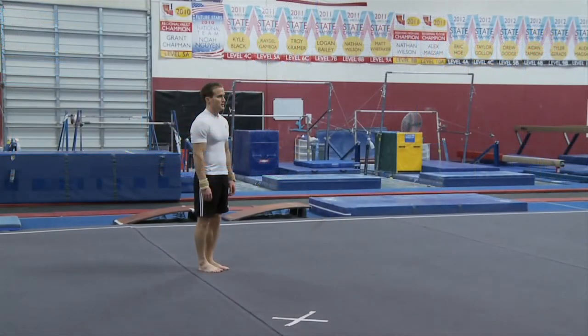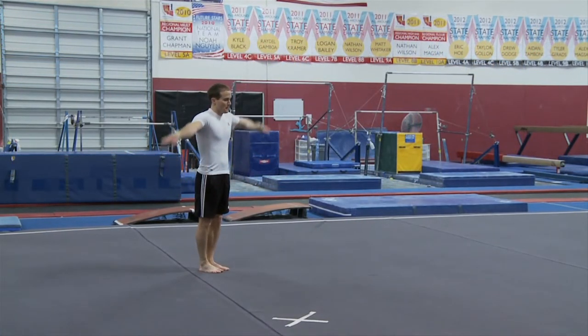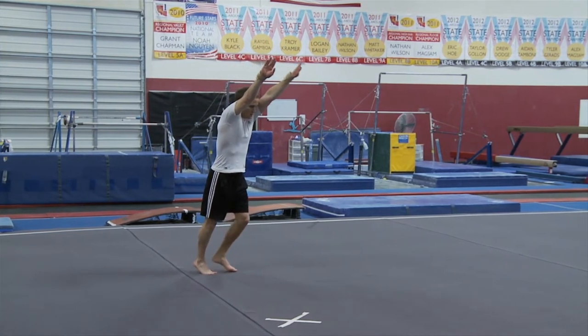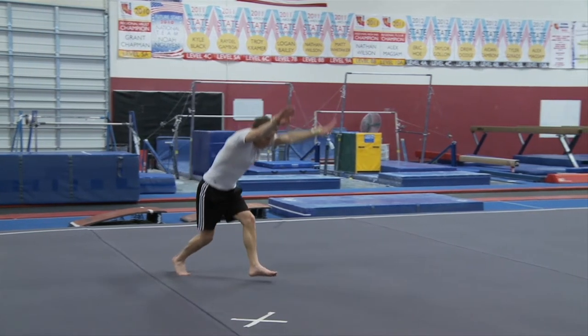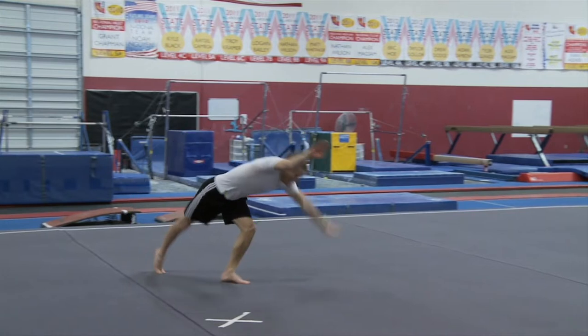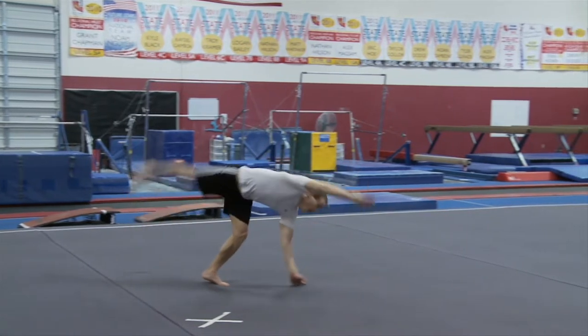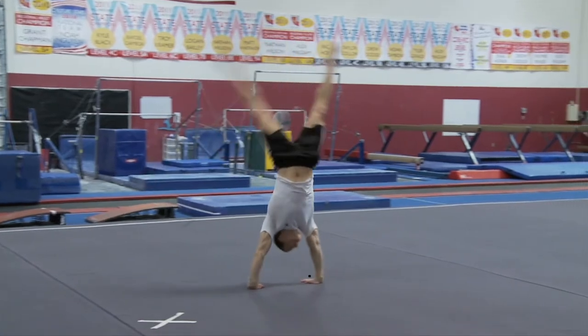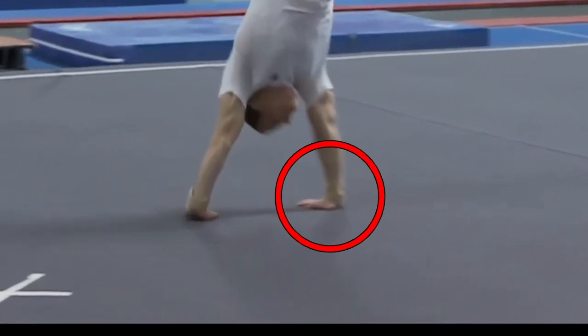Doing a round-off from only one step is a great way to increase your power. Start with your arms fully extended, reaching out for the ground. Take your first step forward, bend your front knee, and then make sure to kick your leg back as hard as you can over your head. As your body starts to turn into this quarter position, make sure that you get your hand turned slightly.